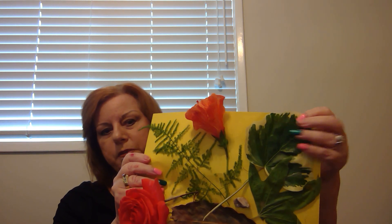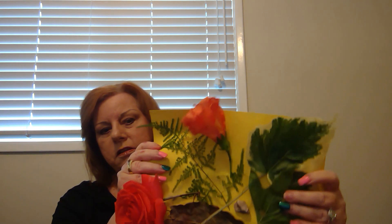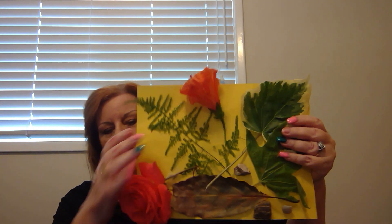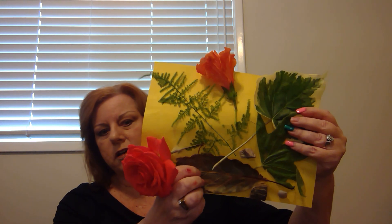This leaf is big, almost like the palm of a hand. The leaves on this are soft and smooth. This leaf is dry and makes a noise when you run your fingers along it.